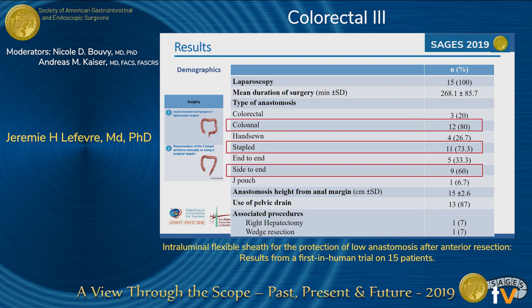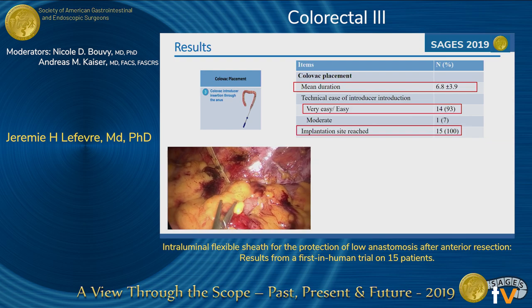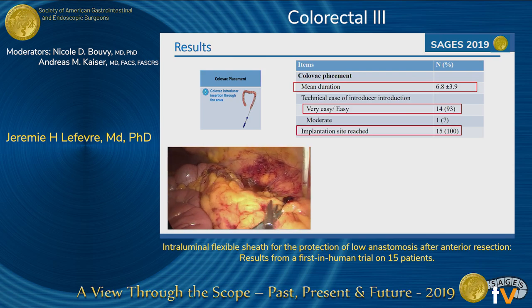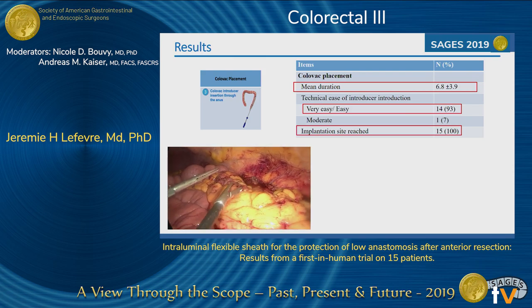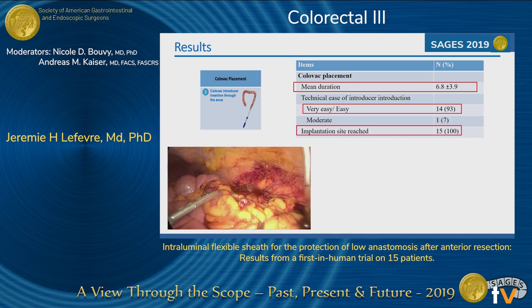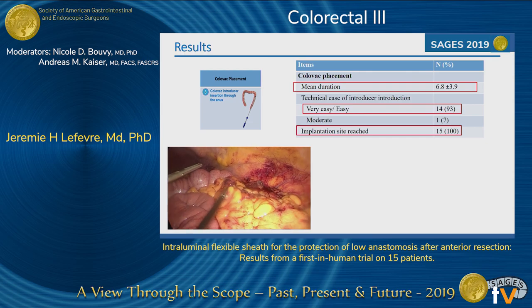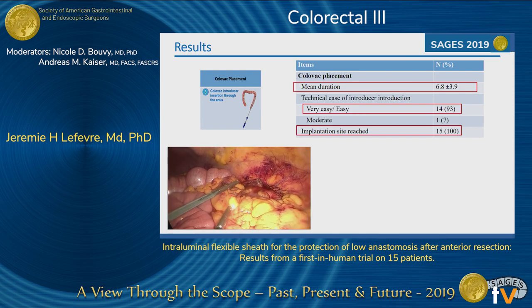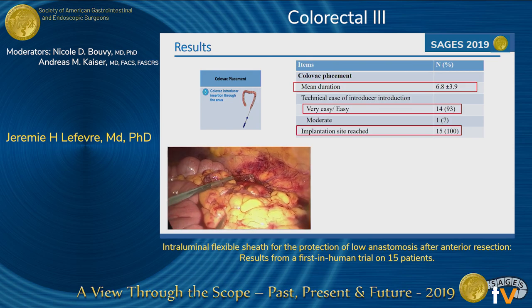Concerning the placement of the Colovac, it took a mean of seven minutes. You can see here on the video the device going into the descending colon, with the stent deployed just below the splenic flexure. Placement was considered very easy or easy by the three surgeons in 93% of cases, and the implantation site was reached in all patients.